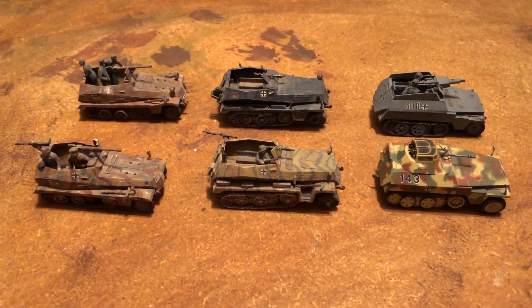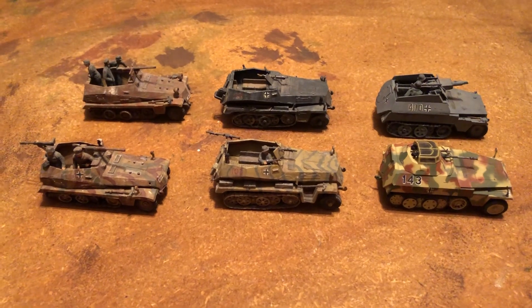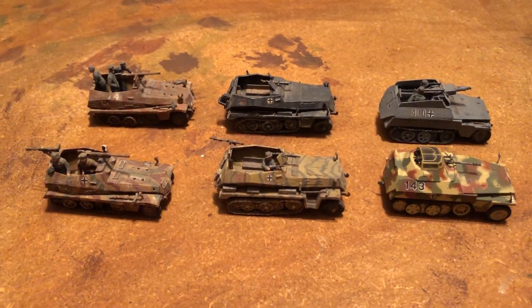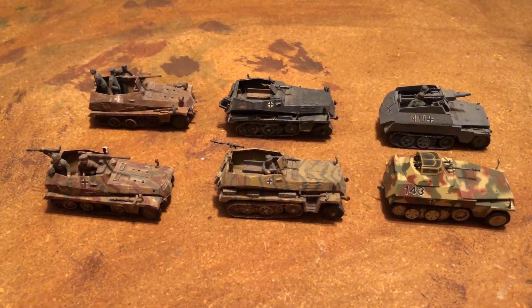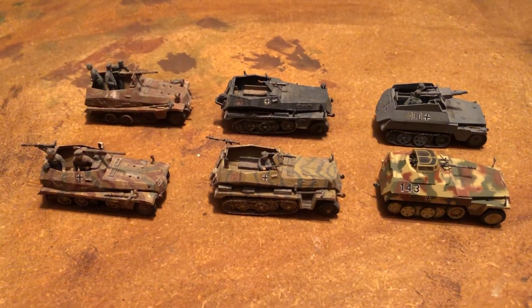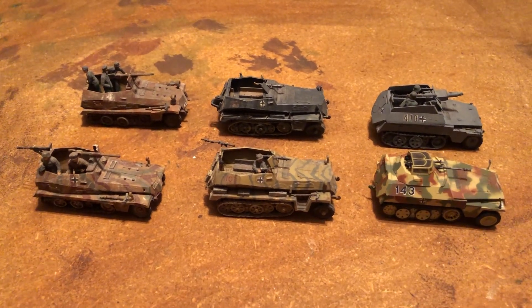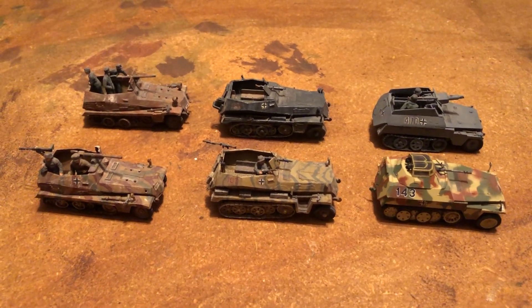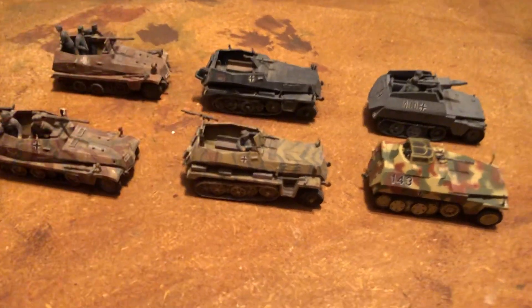Hello, my name is Johnny. Welcome to another World War II 1/72 scale video. Today we're going to look at part of my collection for the German half-track of the 250 series. We've already looked at the big collection of the 251 — that's the standard one, that's longer. Please subscribe, hit that notification bell, like, reply, and share. This is the shorter half-track.